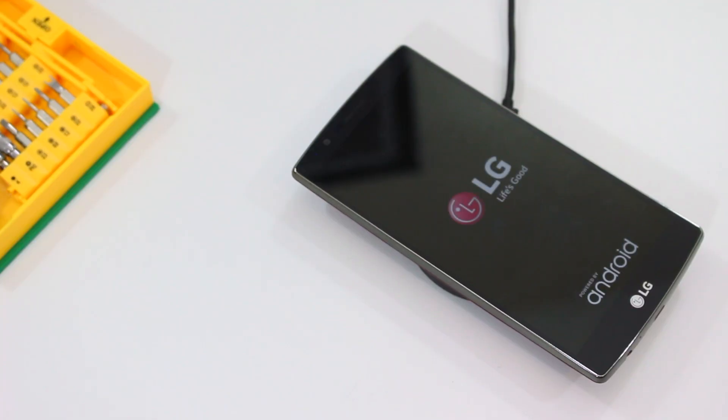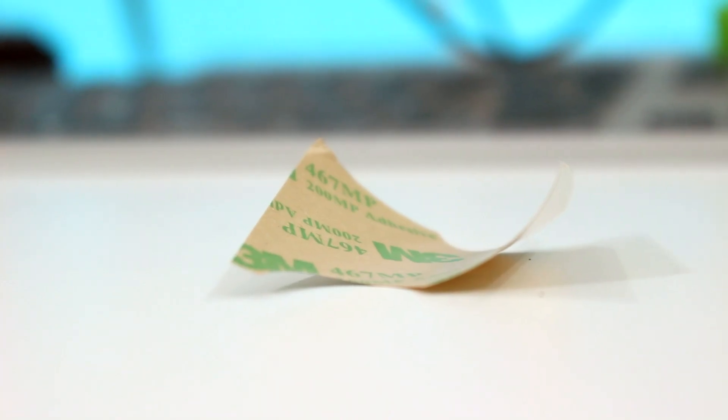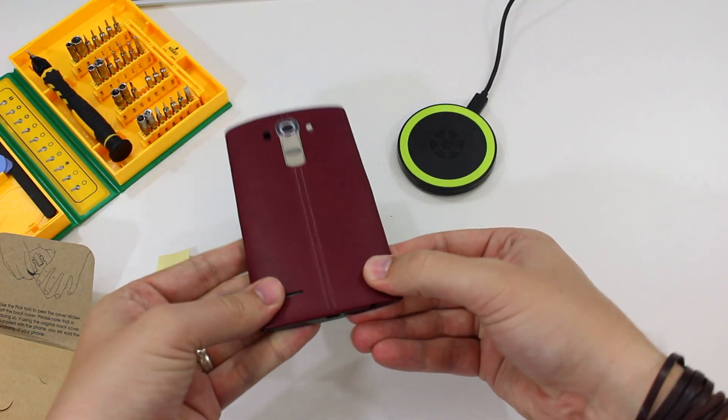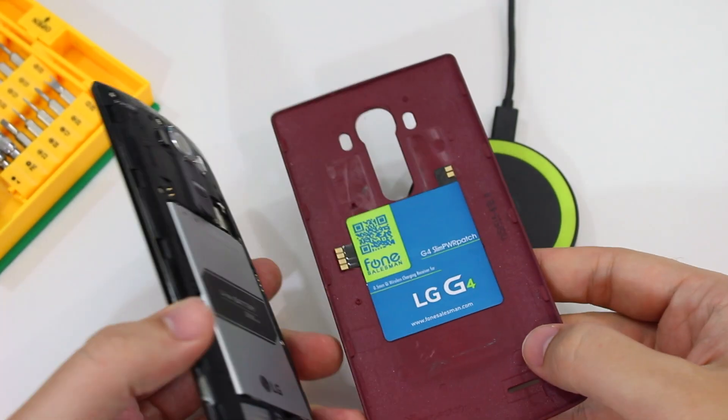If it is aligned, you remove the protective film on the back, leaving the adhesive exposed. Then fit the cover back on, squeeze it a little and it should be attached to your cover.